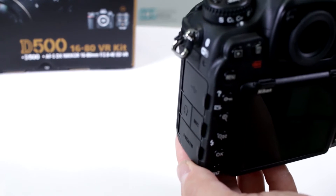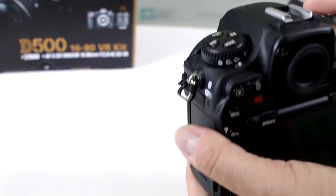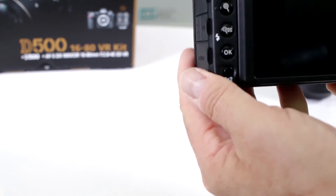Here, focusing — it has a focus motor, it's working fine, absolutely no issues. It's focusing, and let's try live view focusing — let's try that.